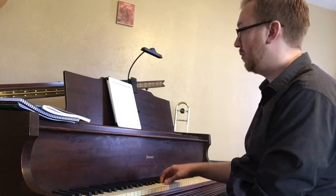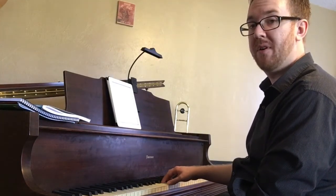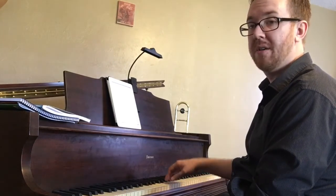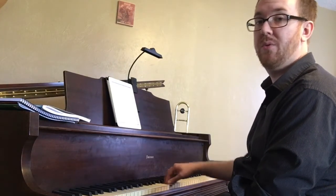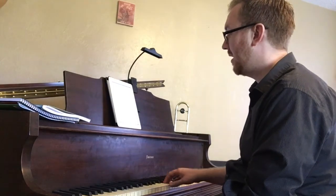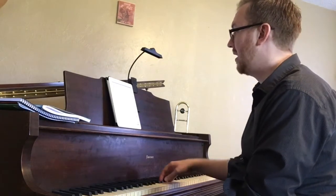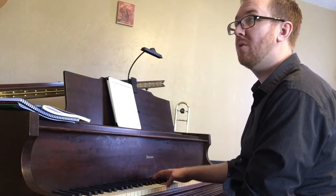Quarter notes in measure one: TA, TA, TA, TA. Half notes in measure two: TA-2, TA-2. Quarter notes again in measure three: TA, TA, TA, TA. And then a whole note in the last measure on the first line: TA-2-3-4.